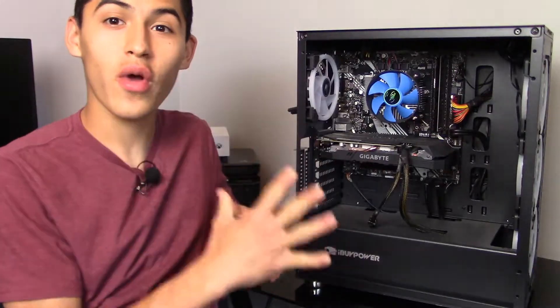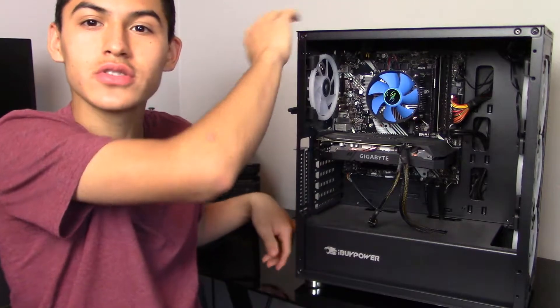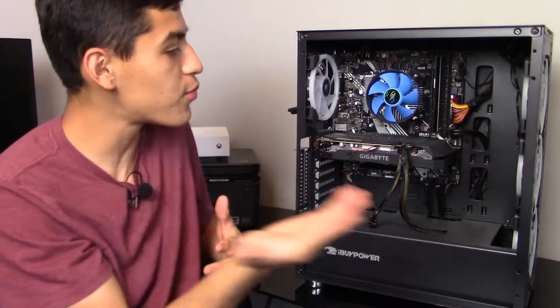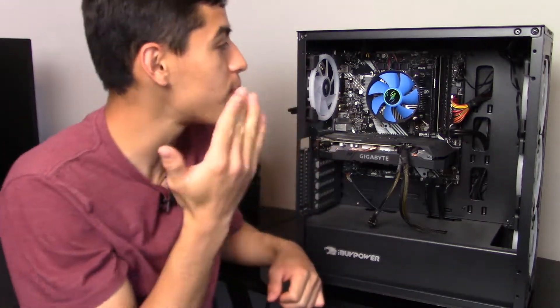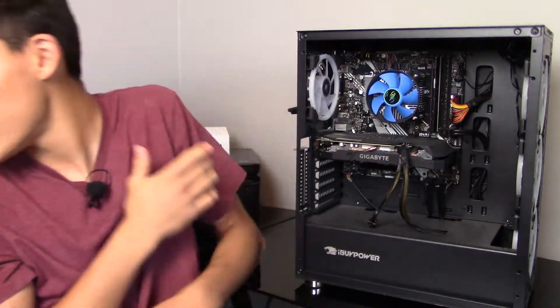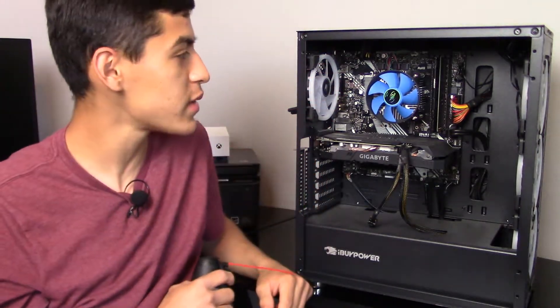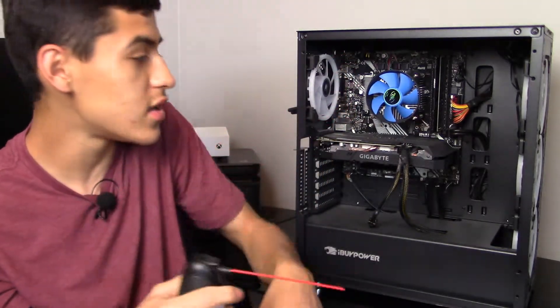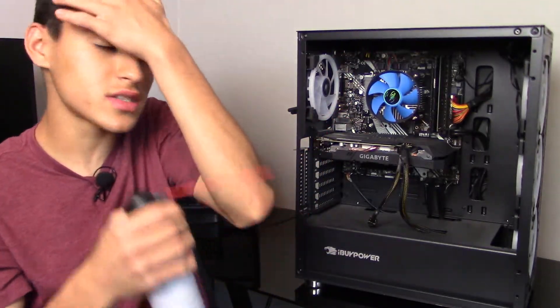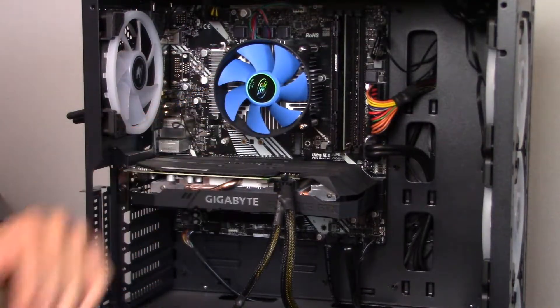Now let's actually open this thing up. We got to the side and took off the side panel — it just has two thumb screws that you unscrew and you're inside your PC. This is the important part, this is where it's really going to matter, and this is where that air can comes in. All you have to do is get into all the little areas with the nozzle and just spray.